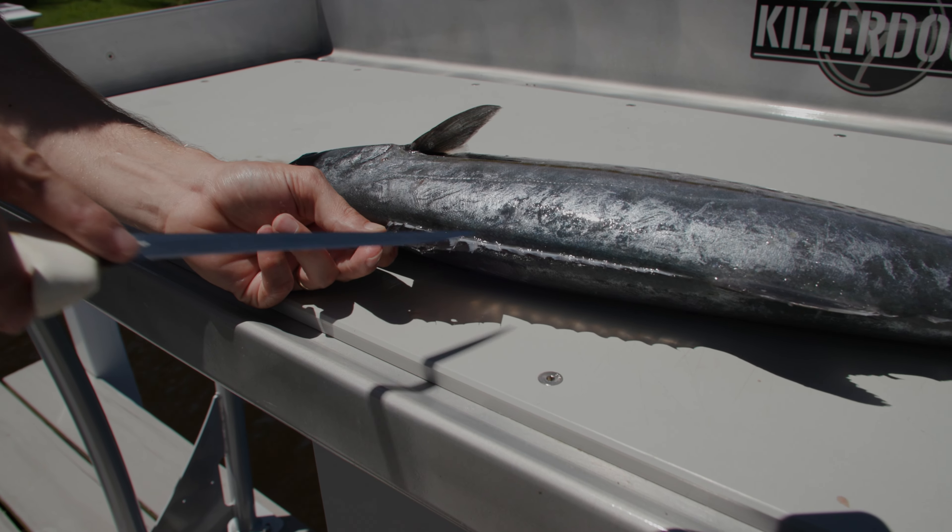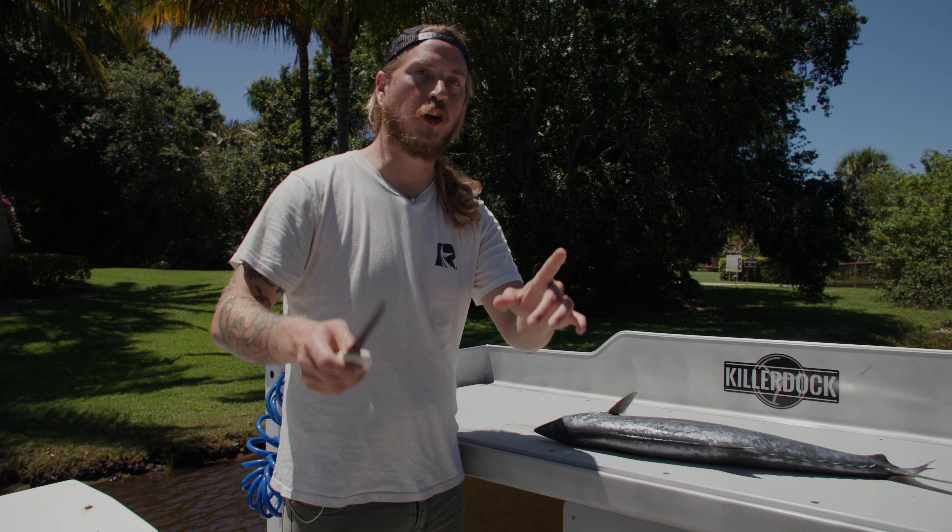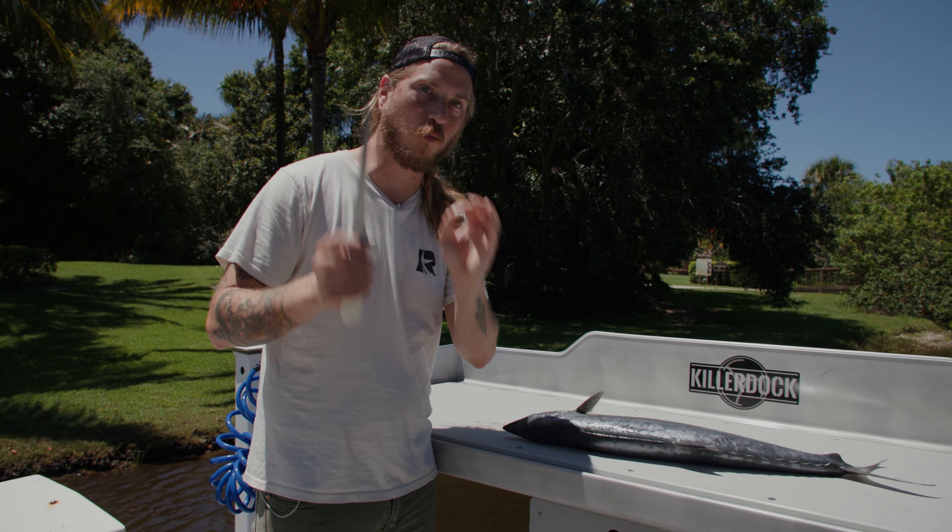Look how cool that dorsal fin is — it looks like it's painted black on top. Today we're going to show you guys the best way to cut it for raw consumption.